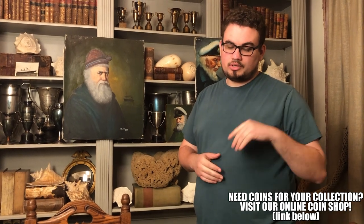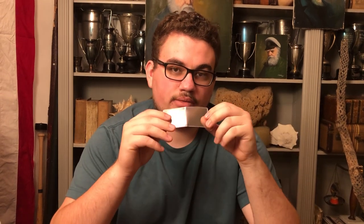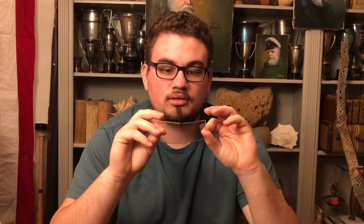Let's talk about PVC residue a little bit and then we're going to show you some coins that have PVC residue on them that were straight graded by PCGS. So what is PVC? PVC stands for polyvinyl chloride. Polyvinyl chloride was basically used in plastic flips in the 80s and 90s and people ended up putting coins in just like these flips right here. This one doesn't have any PVC in the plastic, so that's no issue now. But back then, they used to put them in plastic flips like this — two by twos.